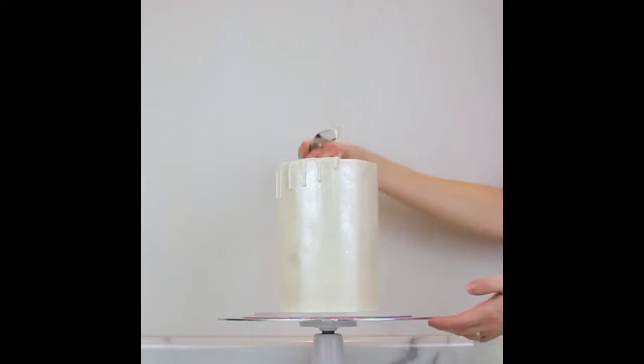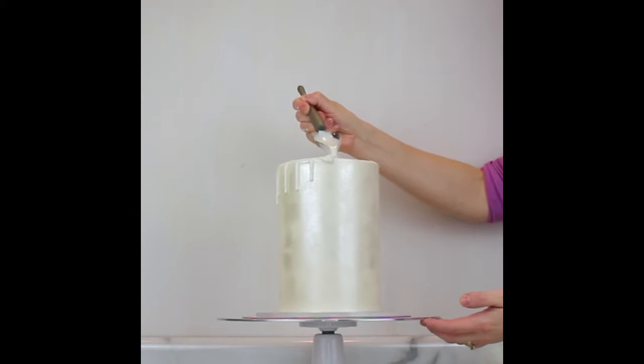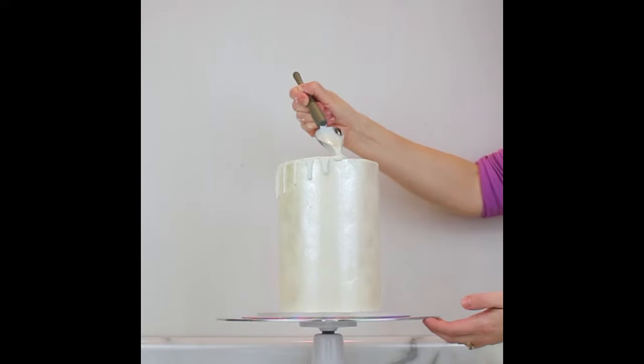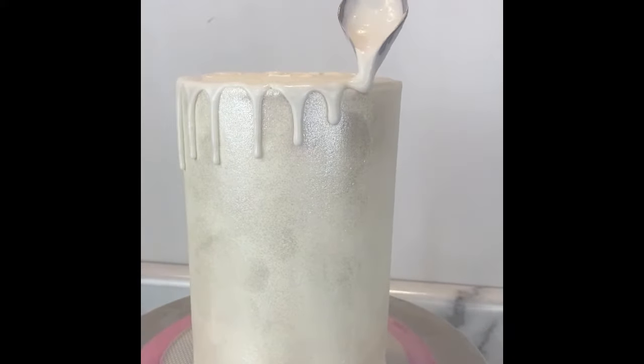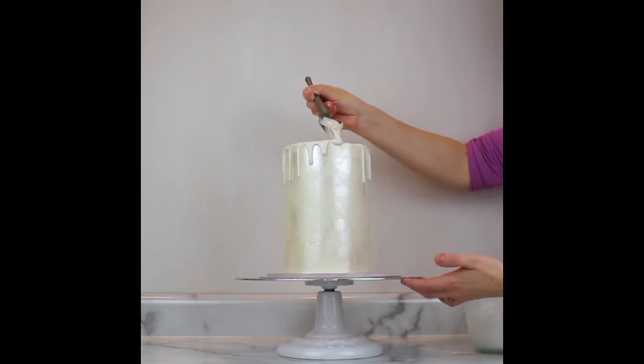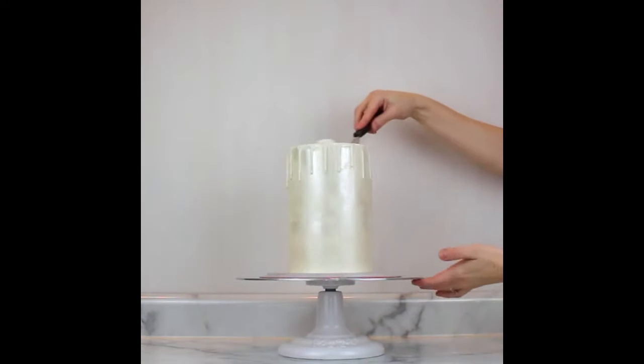I also just recently posted my white chocolate ganache drip recipe, as well as how to get a very opaque and bright pearly white color — check that video out, I'll link that here as well. We're going to drip it all over the top just to look like some spilled milk in your cereal bowl.